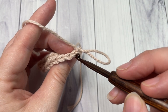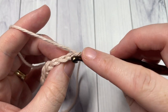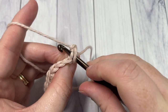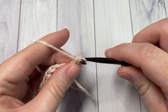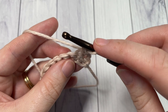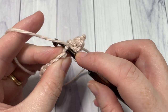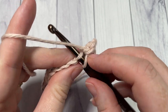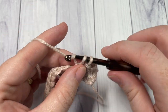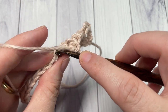Your front loop is the one closest to you. To work the front loop single crochet, insert your hook under that front loop only and then work the single crochet stitch. Repeat that all the way across. When I'm working under that front loop, I'm bringing my hook down just under it and then inserting it upward under that front loop only. Work one front loop single crochet in each stitch all the way across.